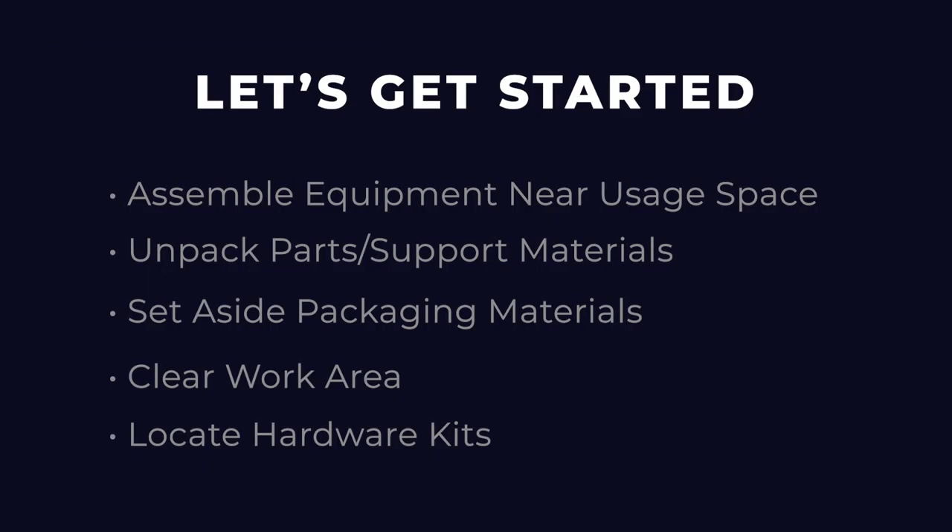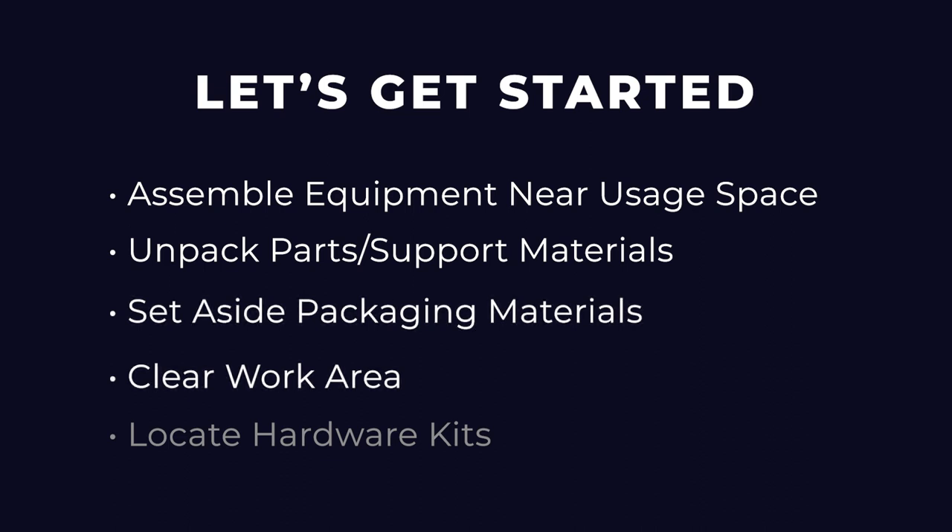Before getting started with assembly, first unpack and prepare your workspace. If possible, assemble the equipment at or near the space in which you intend to use it to avoid moving it later. Unpack all parts and support materials, set aside packing materials, and clear your work area. Locate the hardware kits packaged with the small parts bag — they are labeled to correspond with the assembly process.